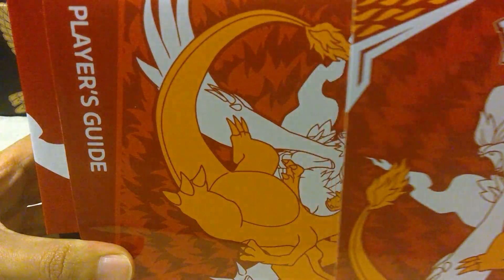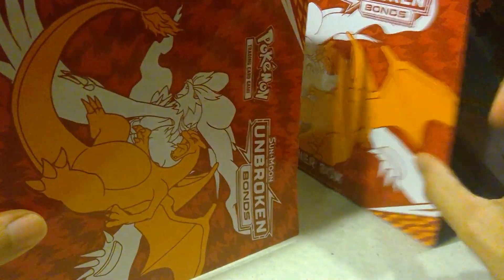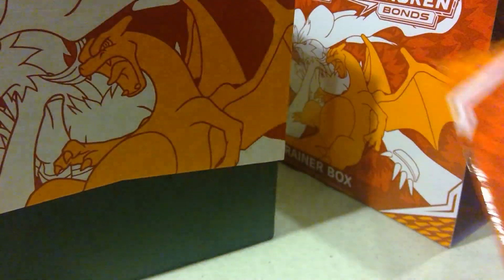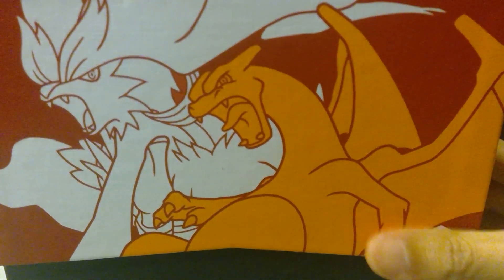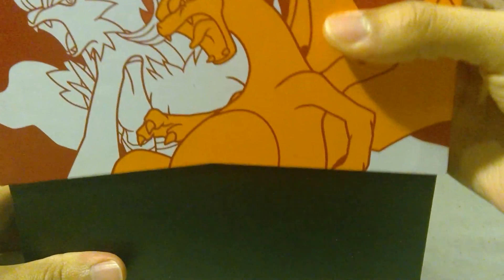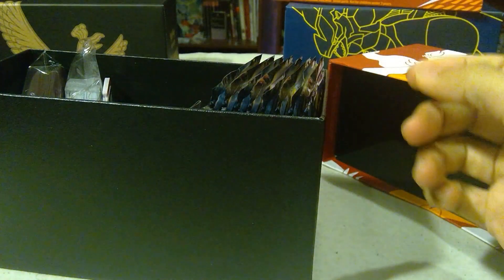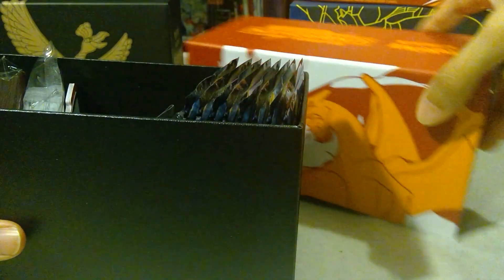Outside the fold we have the player's guide and the box with the art itself. Opening this box we have lovely cardboard — it's actually decaled with the flames of the box, which is pretty nice.